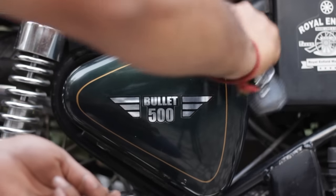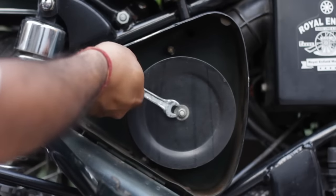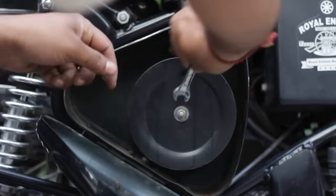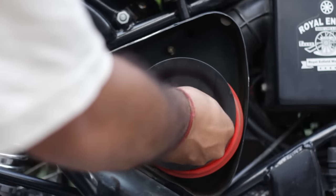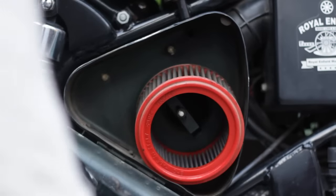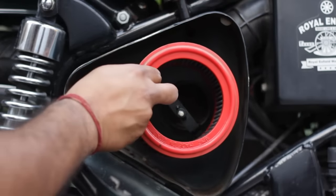What you have to do is open up your side box like this. This is our air filter — use the size 10 spanner. Once you have removed this, take out the disc and take out the air filter.